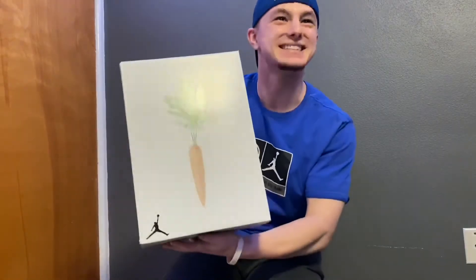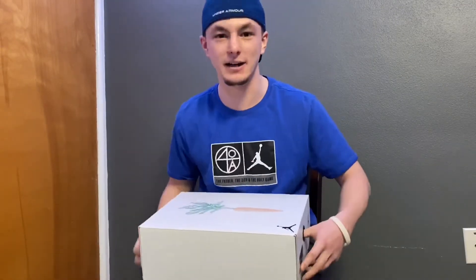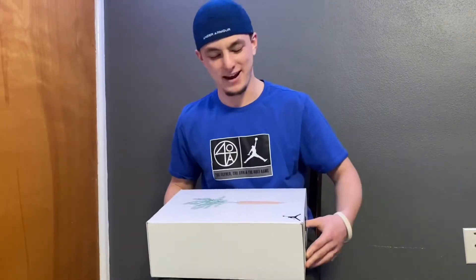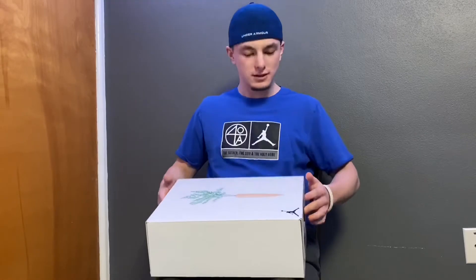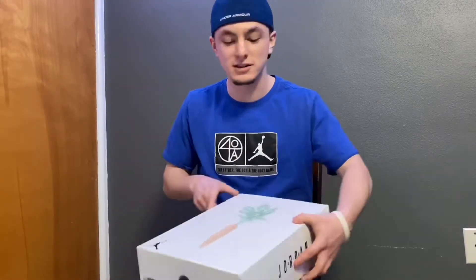We've got ourselves a nice little review today. For those of you who don't know, by the obvious box and the timing we got here, this is the Jordan 6 Hare. We're gonna do a little review, check it out, look at it on feet, and just have a little fun — figure out what's going on with the shoe, what the quality is, and if it's worth having.